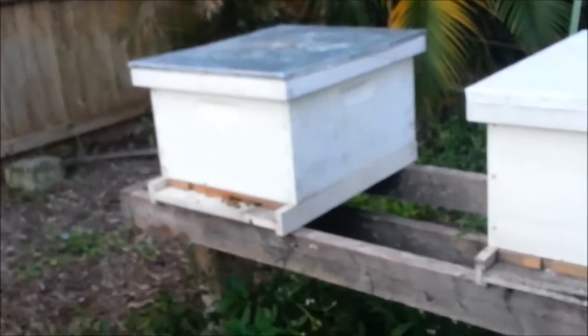That's the original queen in there — those bees are always nice and busy.